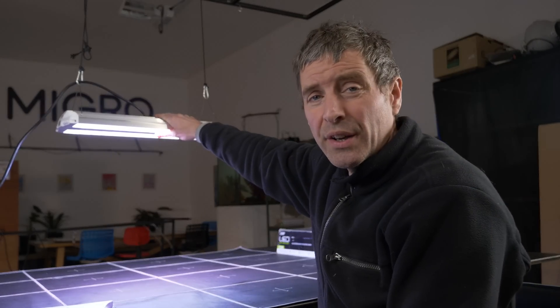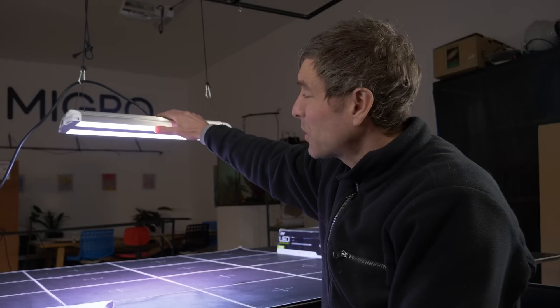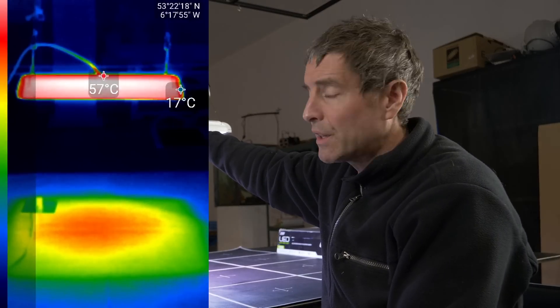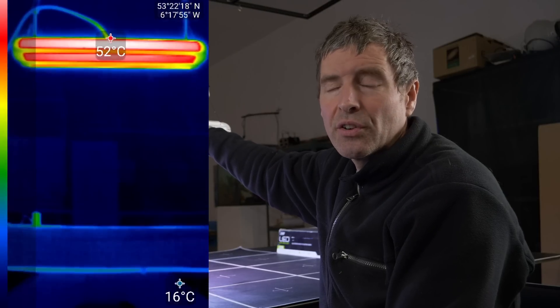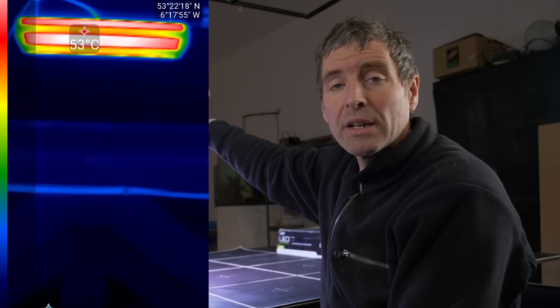Heat output is quite high — it runs quite hot, one of the hottest LED fixtures I've come across. There's a thermal imaging shot just to show you: it's getting way over 50 degrees, about 55 degrees centigrade on the external heatsink. The diode temperatures seem to be running up in the high 50s as well, and I really want them to be back down below 50.